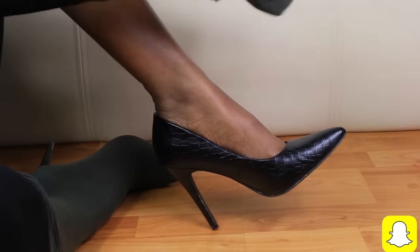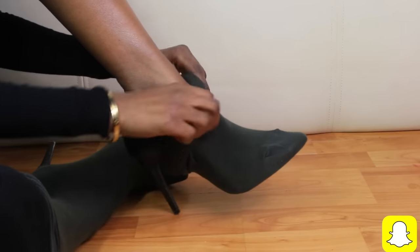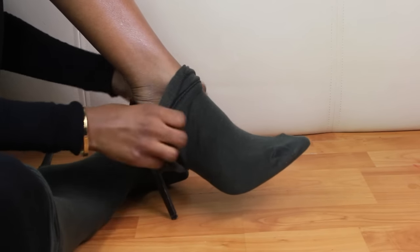Here I'm just repeating the process so you can get a clearer look — same process, same method applies.